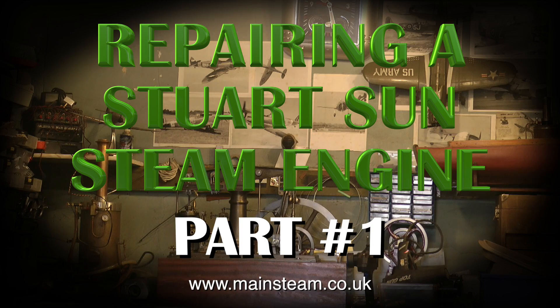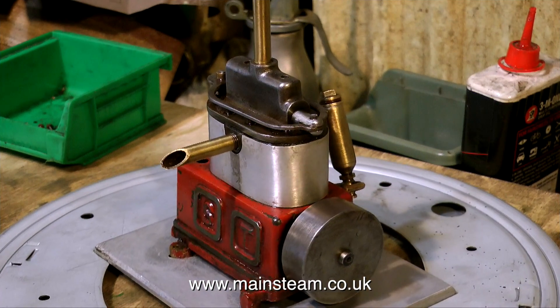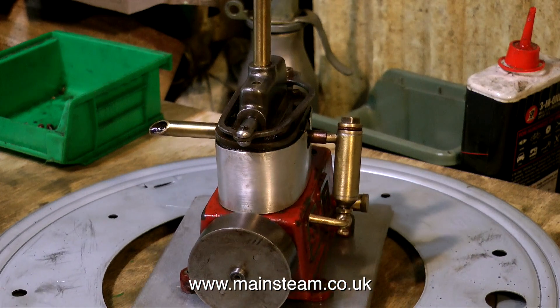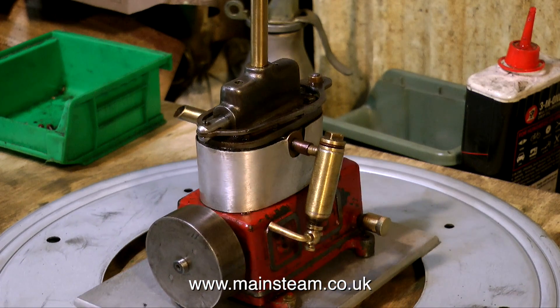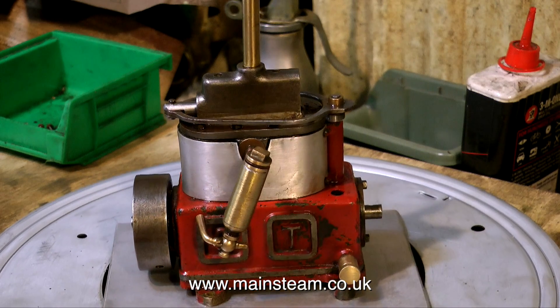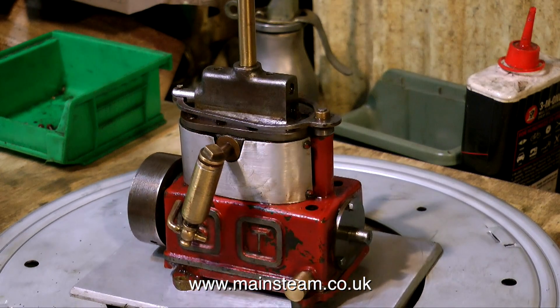A Stuart Sun steam engine is quite an unusual engine, very different from the rest of the range. This Sun engine sits right in the middle of the range. It has an enclosed crankshaft that can be filled with oil, a piston valve at the top, and single-acting cylinders.